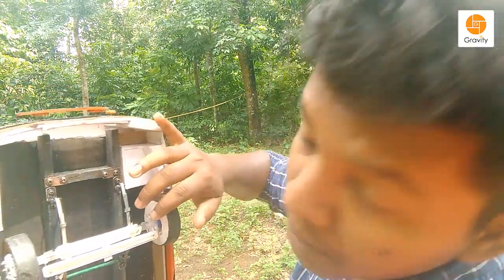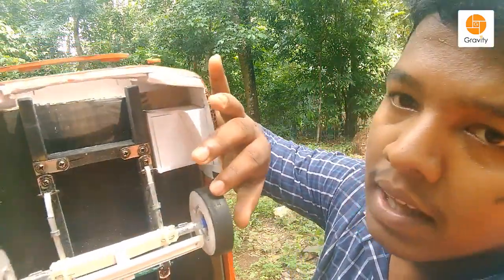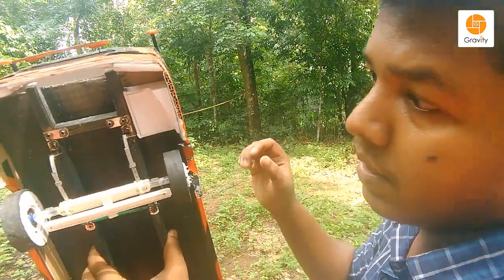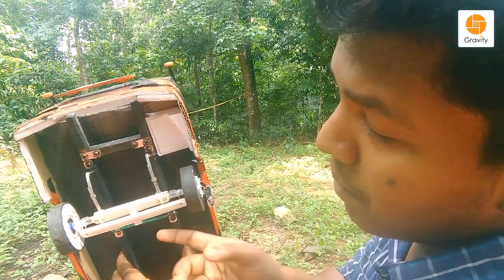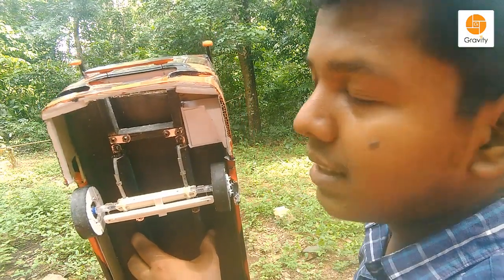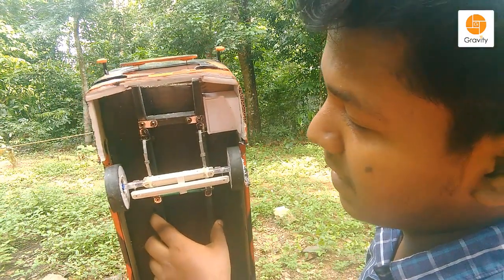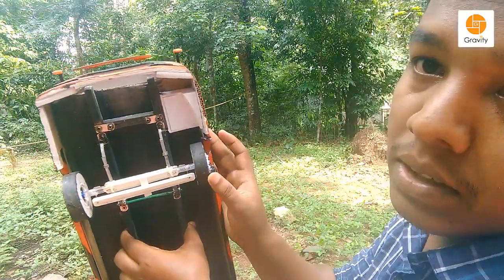This is a refiller. This is a bearing. This is a form sheet. It is a form sheet. I have a suspension here.